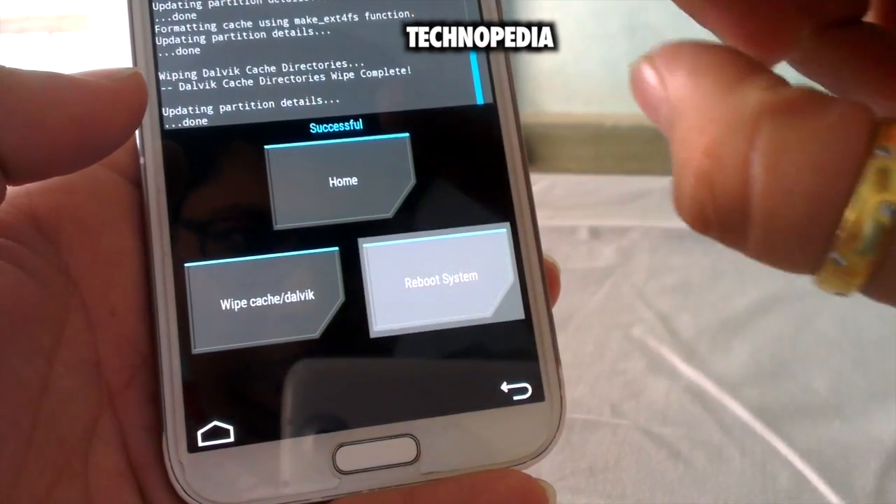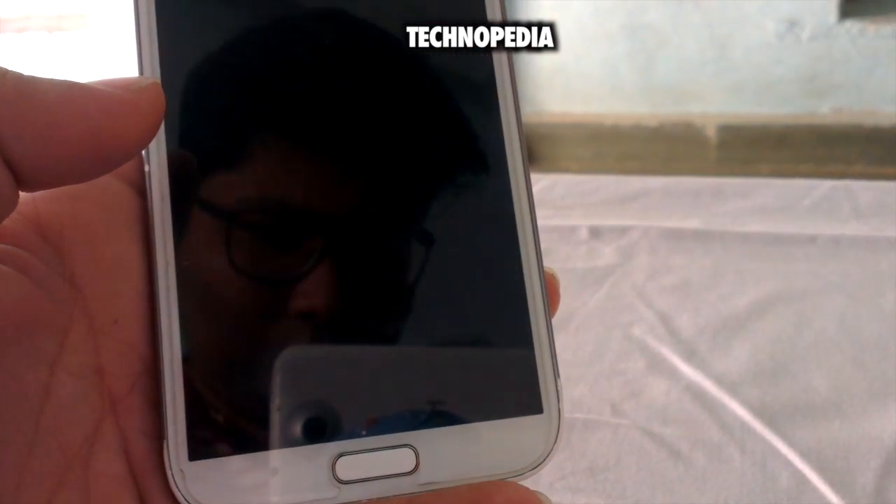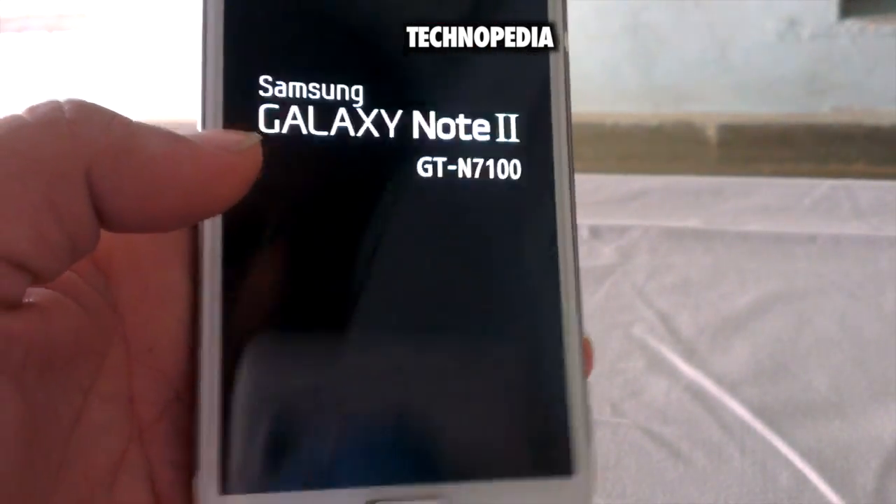Just click on back, then reboot system. Let's see if it works — fingers crossed, guys.